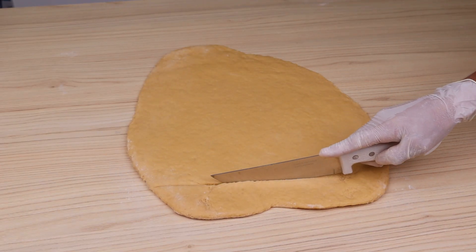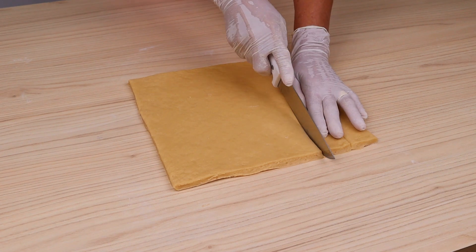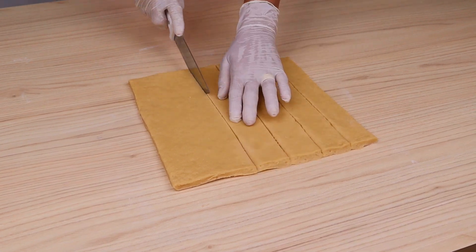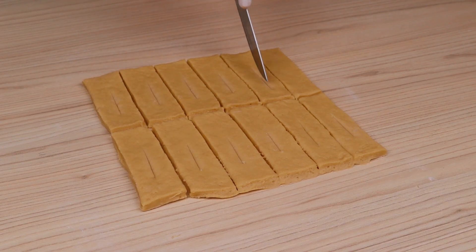Next, I'm going to cut this dough into strips, then I'm going to remove the edges to make it rectangular. Now I'm going to make small cuts in the middle of each rectangle, then I'm going to take the tip of this dough and pass it inside.